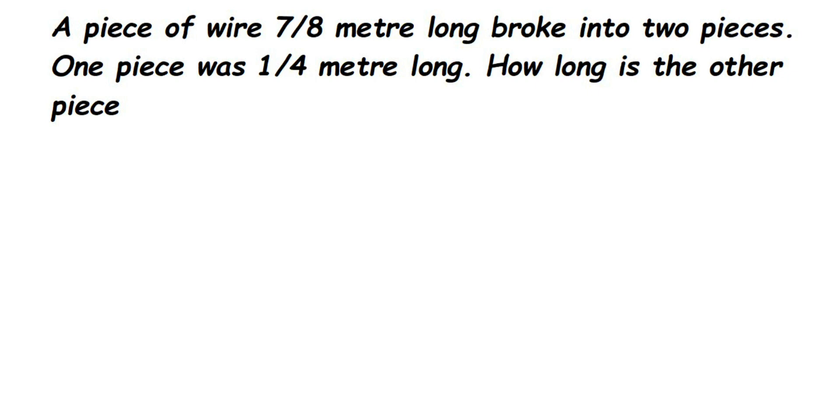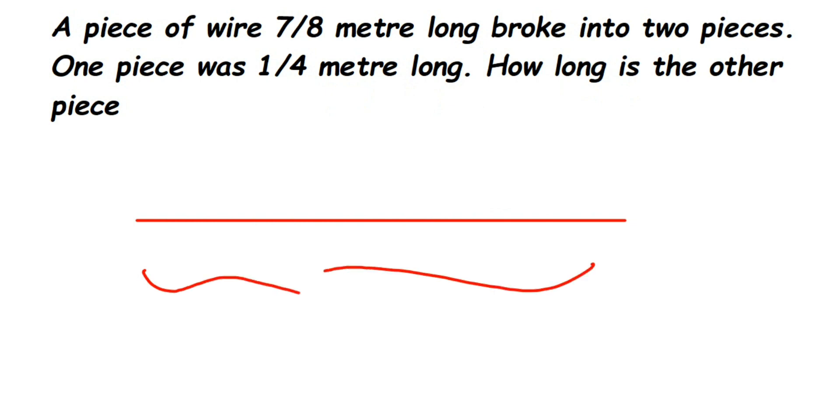Here's a question from fractions: a piece of wire 7/8 meter long broke into two pieces. One piece was 1/4 meter long — how long is the other piece? There is one big piece of wire which is 7/8 meter long. That is the total length of the wire. Let's assume from here to here it is 7/8 meter.